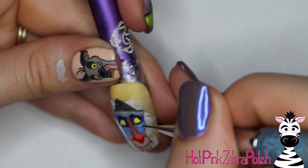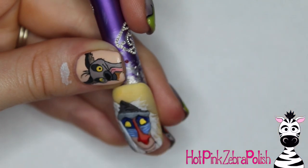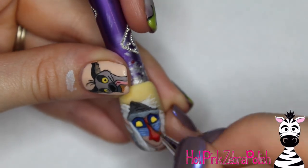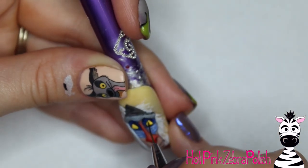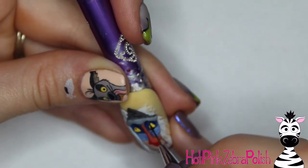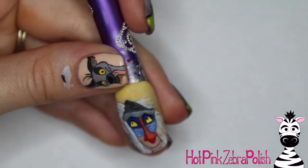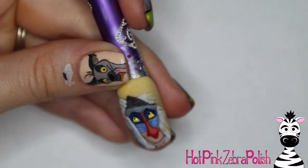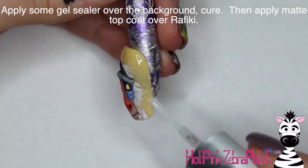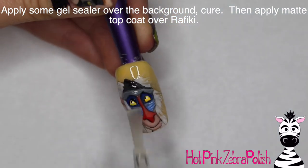On the blue area of his face, take a brighter lighter shade of blue and add little highlight lines between the black outlines. Go through and touch up his yellow eyes just a little bit more, then add the black pupils. I re-outlined the eyes a little because my lines didn't turn out quite the way I wanted. Add those little teeny tiny dots for his black pupils, and then you can add a little white dot for a reflection in his eyes as well — I always like to add a little highlight in the eyes. Then apply some gel sealer over the background to make it nice and shiny, and some matte top coat over Rafiki.